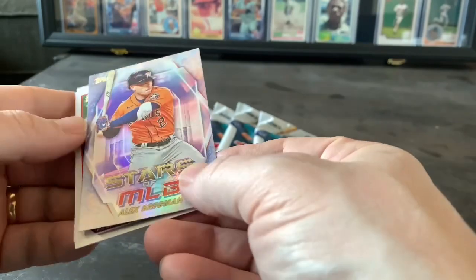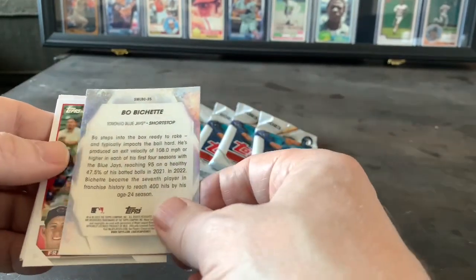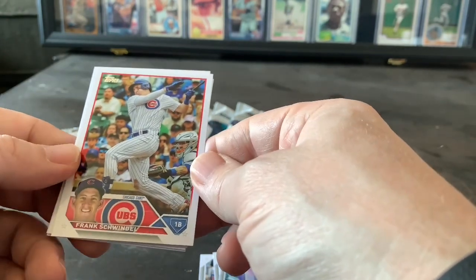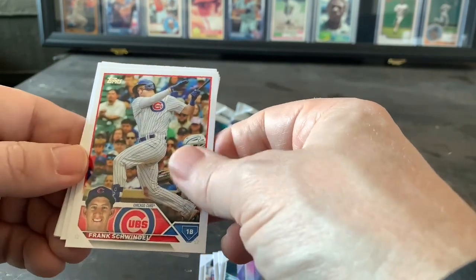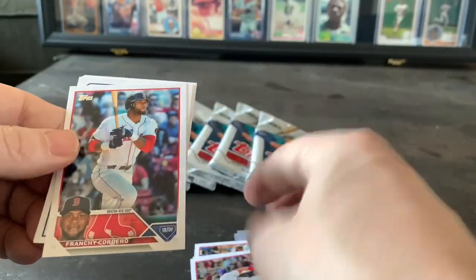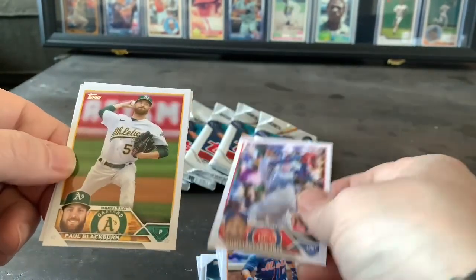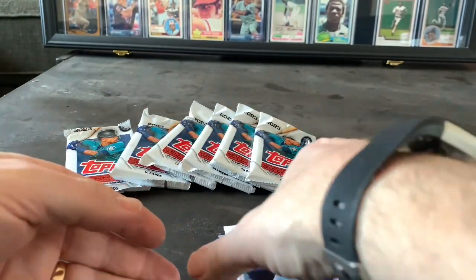Here we got Stars of MLB — Alex Bregman, that looks like a different style card. And Beau Bichette, another Stars of MLB. Now this looks like the regular card — team logo at the bottom, name, position. That's a nice looking card, a nice design. So we got Frank Schwindel, Adam Wainwright, Tristan Casas, Frankie Cordero. Now we got backwards cards — Eduardo Escobar, former Twin. Christopher Morell, Paul Blackburn, Gabriel Moreno.